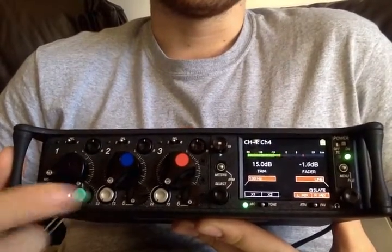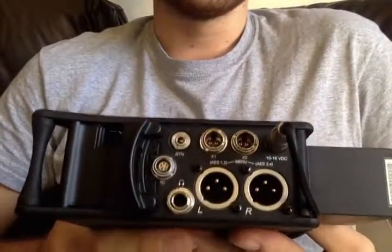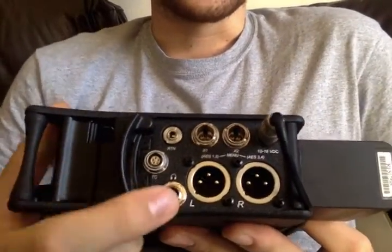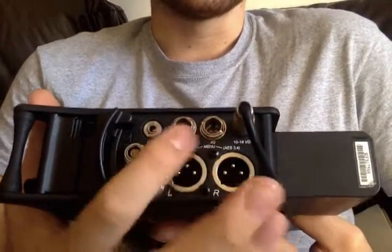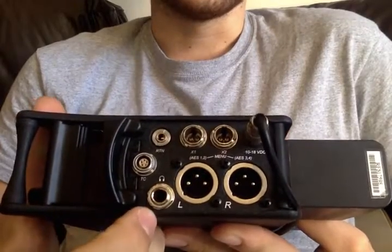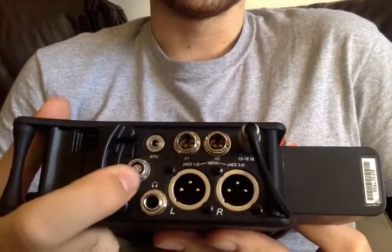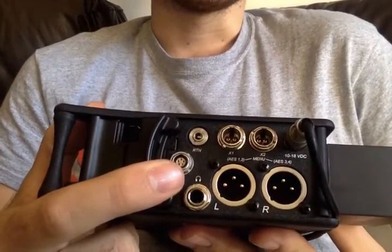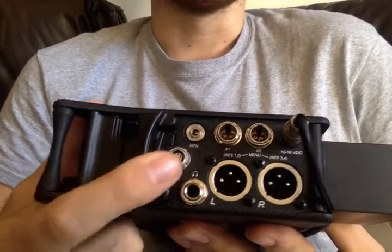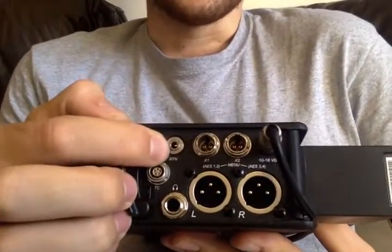Now onto the outputs. You have your left and right, and your X1 and X2, which are all routable through the menu as covered in another video. You also have your timecode output, which is still a five-pin Lemo — the standard connection for all Sound Devices devices including the 664.